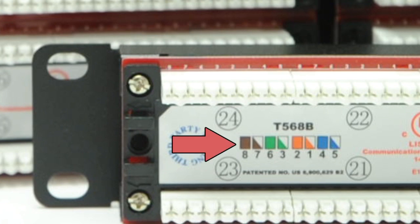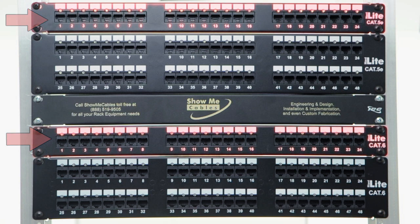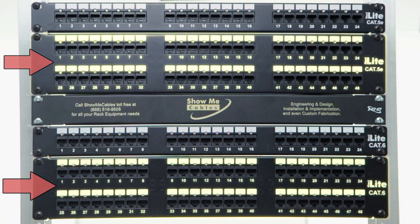They have large color code diagrams and are standard 19 inch width to fit most rack equipment or wall mount brackets. The 24 port options are each one rack space unit and the 48 port versions take up two rack space units.